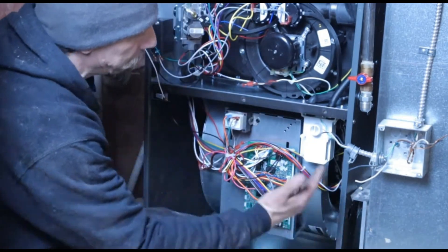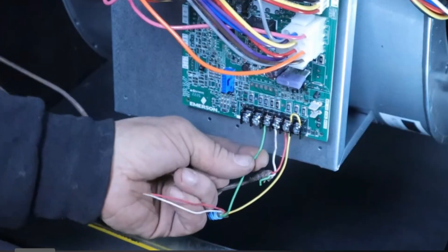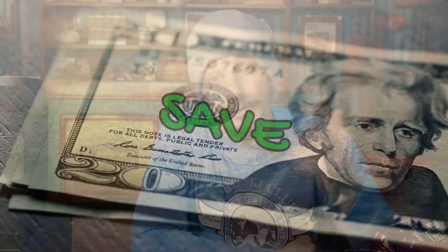My name is Mike, I'm an HVAC professional, and we're going to go through the basic logic a service technician uses when diagnosing problems on an 80% furnace. By following this procedure, you can often find a lot of simple problems and minor repairs that can really add up to a lot of money. Let's just jump right in.